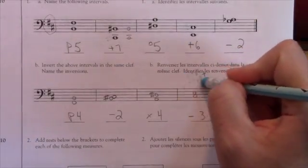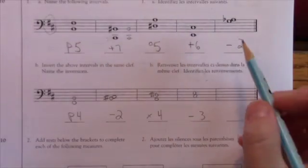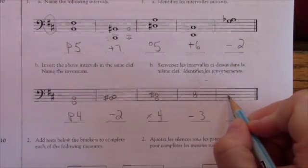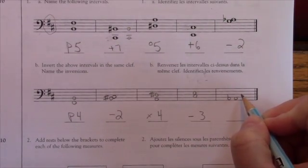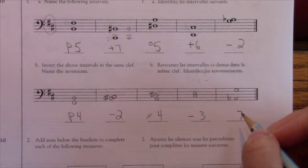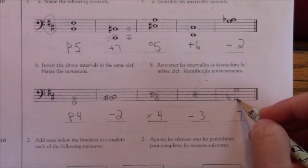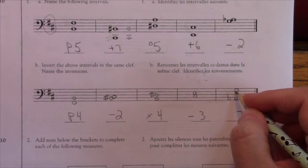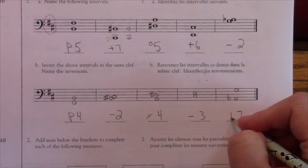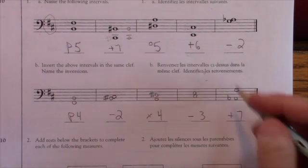A flat goes on the bottom and G on the top — now I have a seventh. A flat major has B, E, A, D flat. G would normally be natural in an A flat major scale, so that makes this a major seventh. That checks out: minor and major reverse on inversion, and that's exactly what I want.